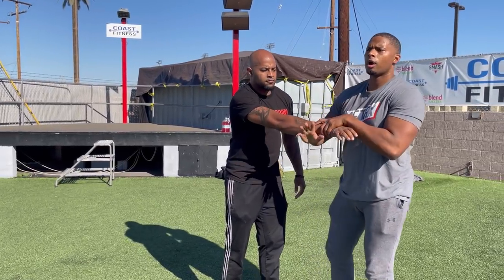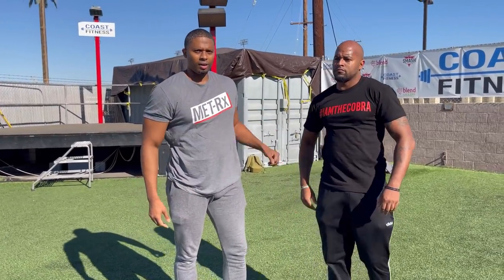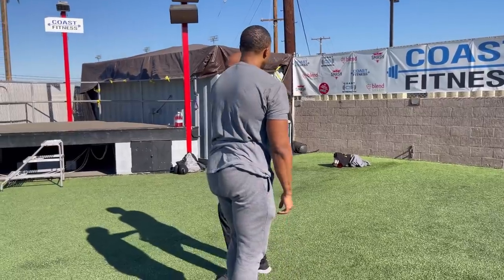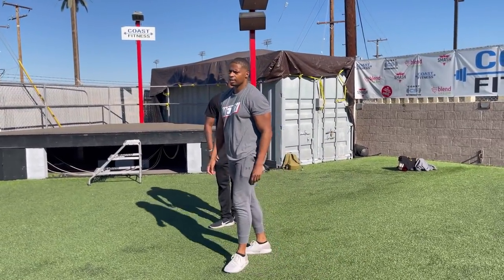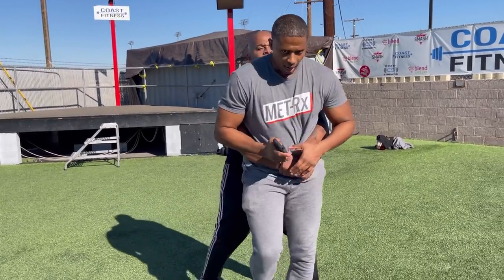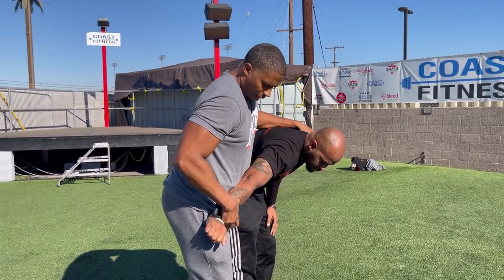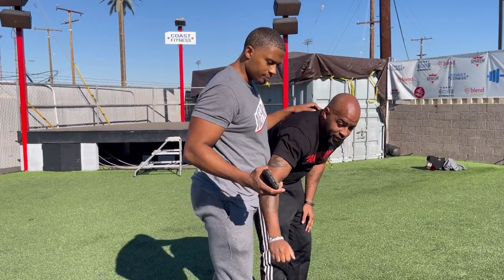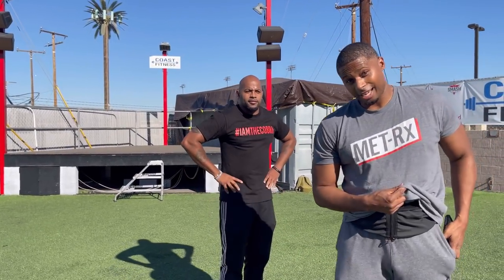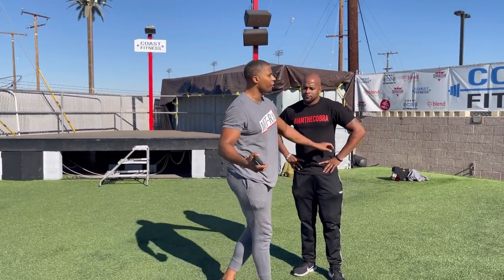I'm knocking on that door. From here I can either take him down or switch my grip and control him. Got my phone — same deal. Knock, knock, knock. I can control it here or switch my grip. At that point, just drop the phone — but I'm going to show you where you can keep hold of your phone and what you can do.